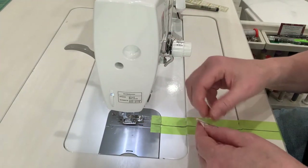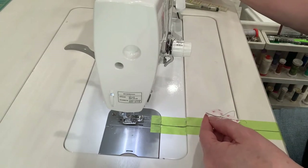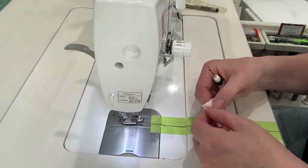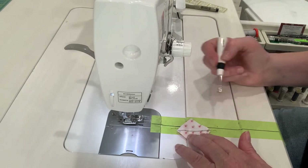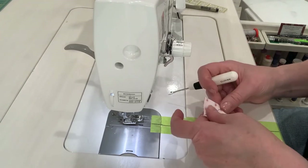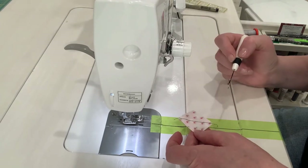Now I've got a straight diagonal line from one end to the other, and I didn't have to draw any lines — which, as you know, can save you hours if you've got a quilt with a lot of diagonal stitching in it.